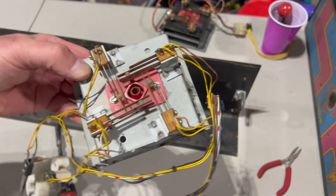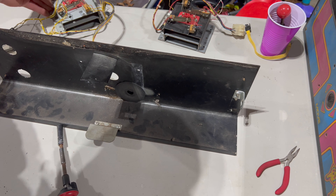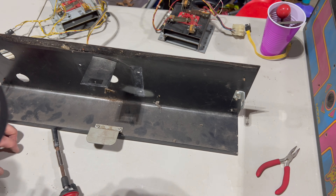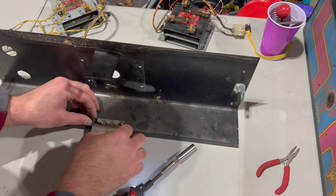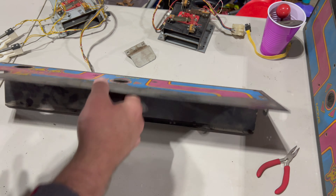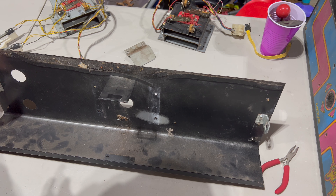There's our other joystick assembly that needs to be cleaned up as well. I also wanted to take off this metal bracket to transfer it over. There's our old control panel — dirty. No real need to clean this right now.